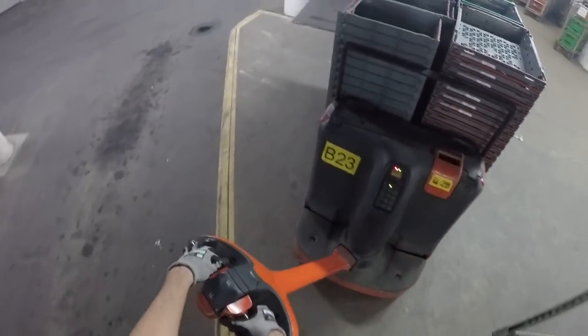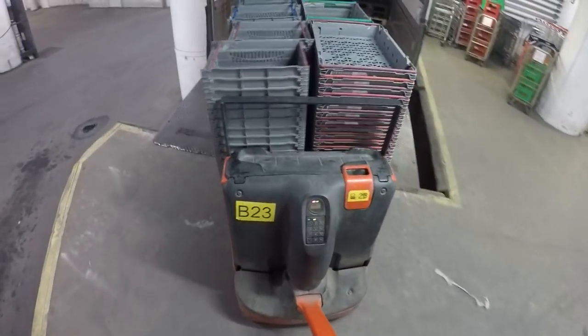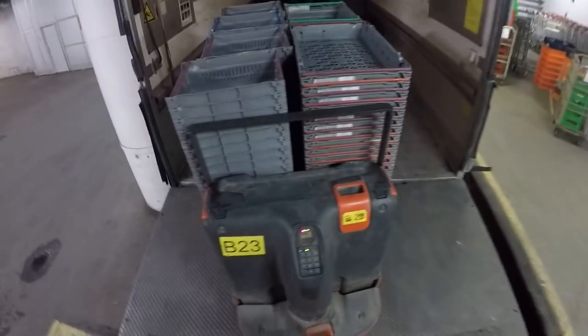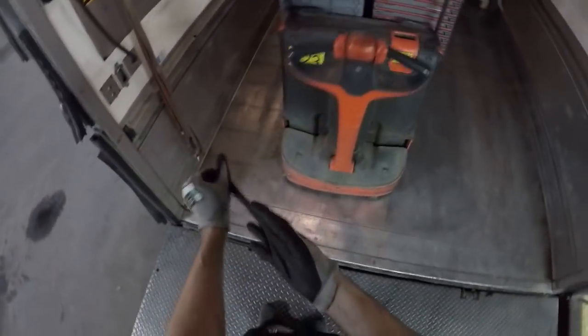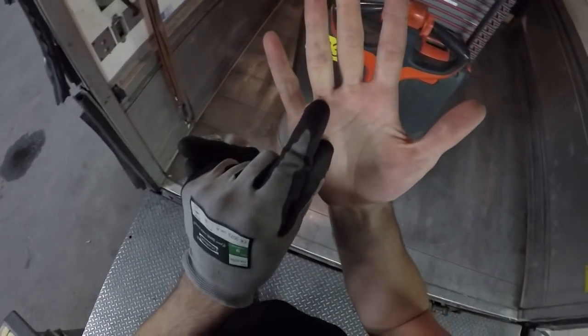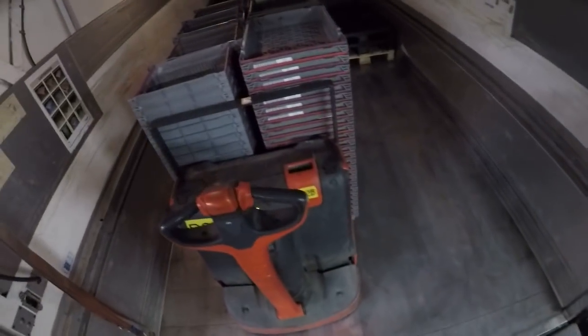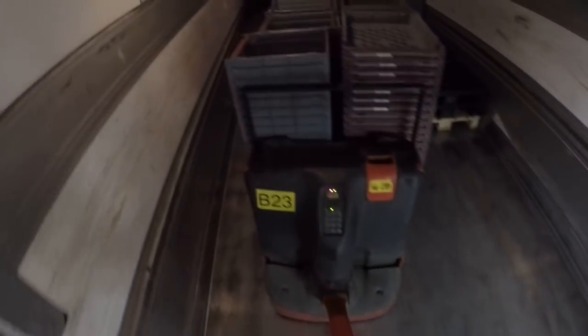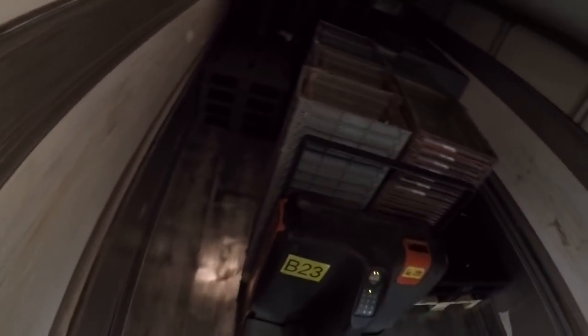Gotta be careful about stuff like this man, it's so easy to hurt yourself. Just now I dropped the pallet right here, hurt myself every day man. And here, hurt myself yesterday, here and here — it's a part of this job I guess. Gotta be careful man. I'm not so careful, I'll find that's the problem.